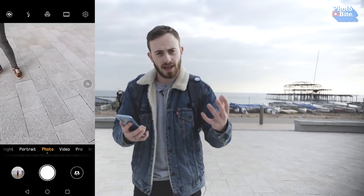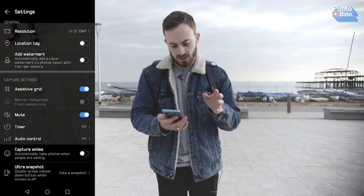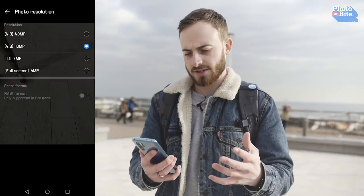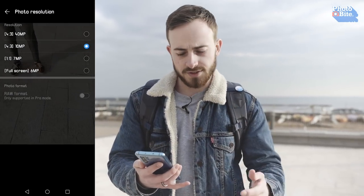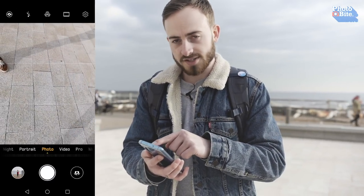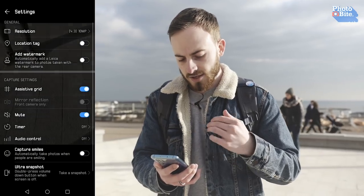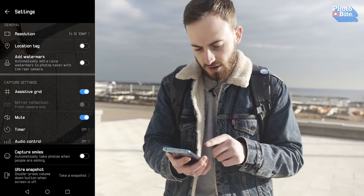Before we start shooting, you've got to set up the camera first. Go into settings and scroll down until you see the assistive grid — turn that on. You also want to make sure the sound is on mute, and double check the resolution. One of the more annoying things is that you do have a 40 megapixel Super Spectrum sensor in here, but at default it sets to 10 megapixels, which gives you full control over using the different zooms and the wide angle. If you go into 40 megapixels, you will not have control of your other features like the zooms, because it's putting all the work into the 40 megapixels. So just go back into settings and set it back to 10. Audio control off, timer is off, and we're all good to go.